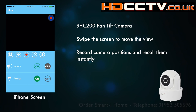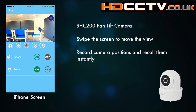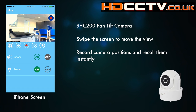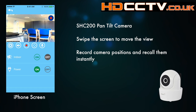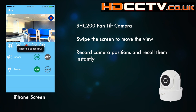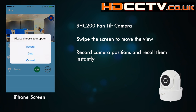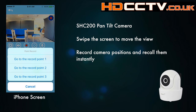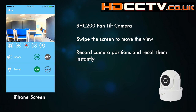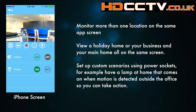The camera with pan/tilt functions — the SHC 200 — has an extra button just underneath the screen next to the record button. This allows you to both record and recall preset camera positions. You can literally move the camera around by swiping on the screen, get to the position you want, press that button and hit record, and then you can always go back to that same place. That's ideal if you've got different positions in a room you need to monitor.